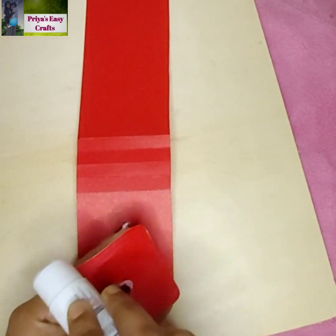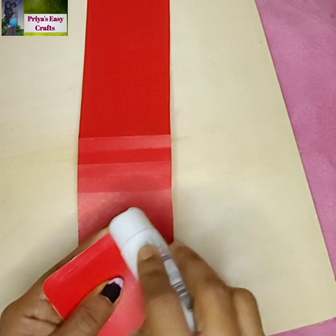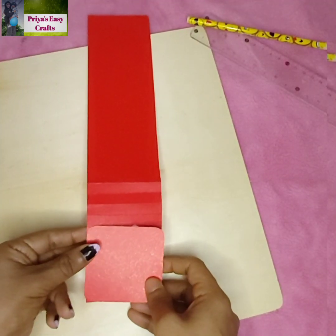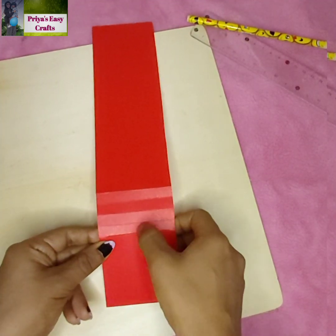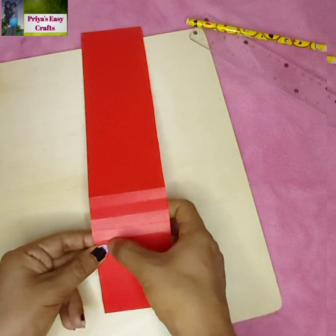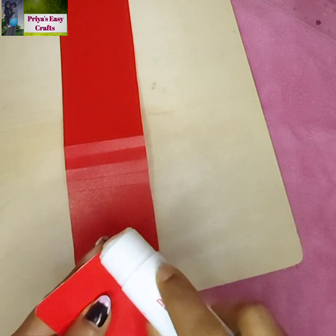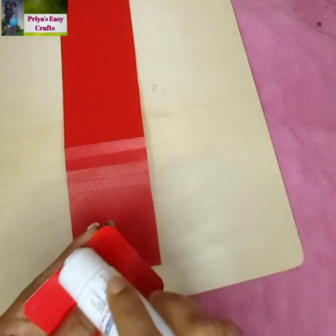Apply glue on one side of the square shape sheet as shown here. Stick it to the previously folded portion of the rectangular sheet. Repeat the same procedure for the remaining sheets.